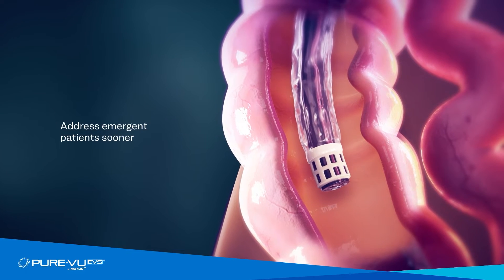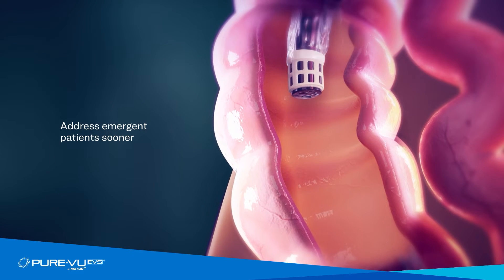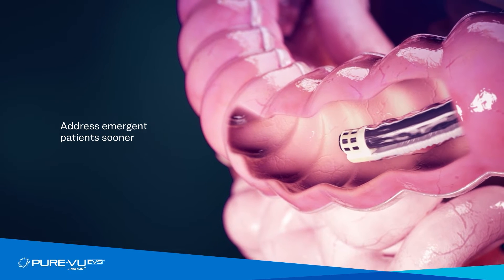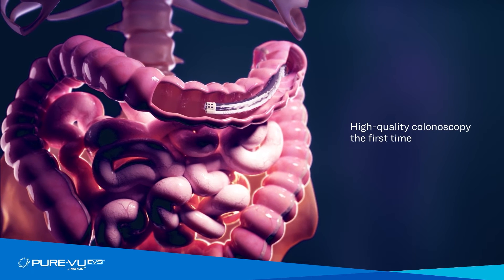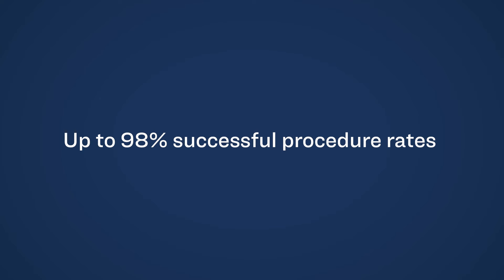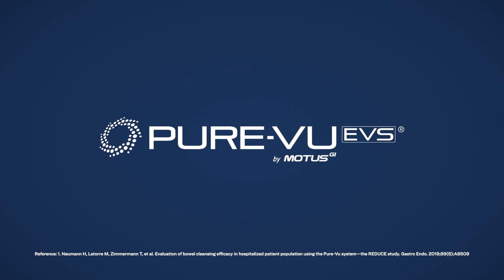The PureView EVS system has the potential to address emergent patients sooner, reducing the dependency on prep regimens, and it improves visualization to expedite a high-quality colonoscopy the first time. Improve visualization, avoid delays, and achieve up to 98% successful procedure rates. Clear your path to success on demand with PureView EVS.